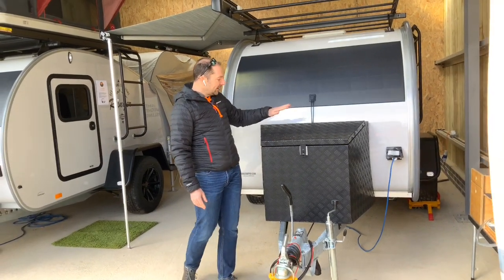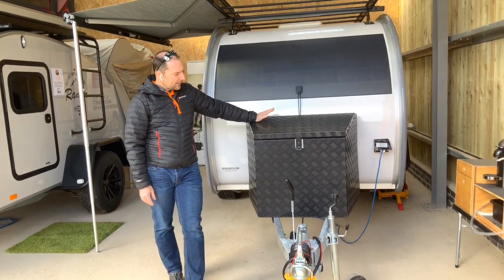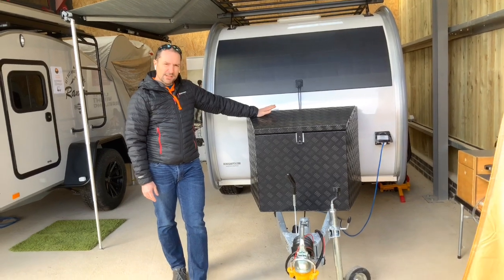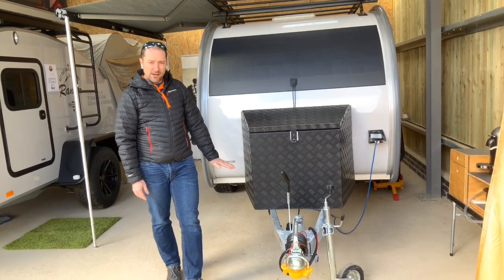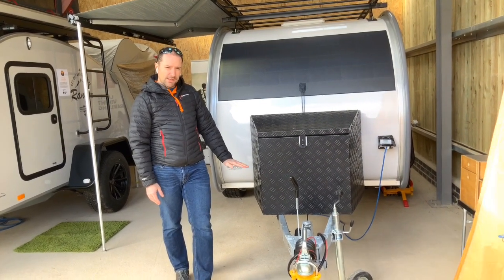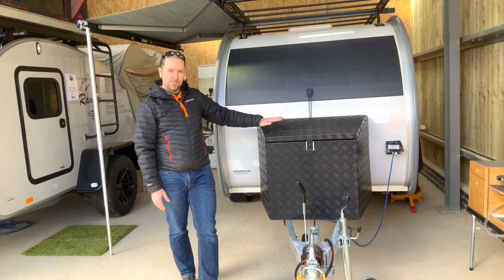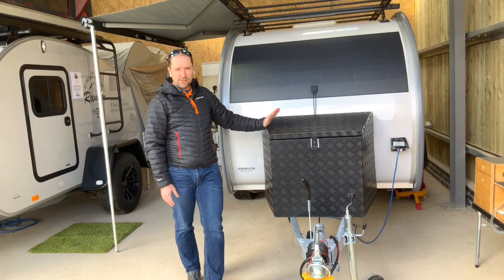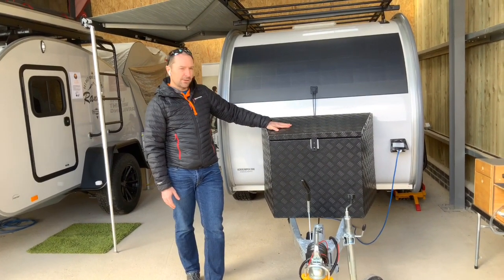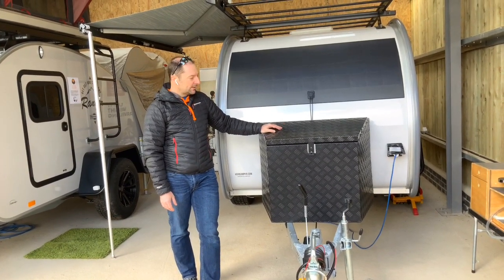There's a jockey wheel on the front, and then we've got the gas box or storage box. Some people do change this and take it off — there's an option to remove it and have a Thule bike rack on the front. We've had customers with a three-bike carrier on the front, others with a standard Thule bike carrier. The Hero Traveller comes as standard with the bike rack, whereas the Hero Ranger comes as standard with the storage box, but you can swap them.